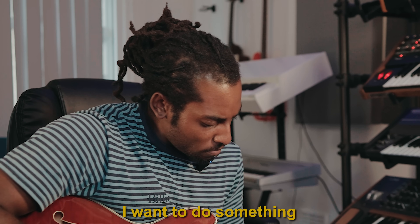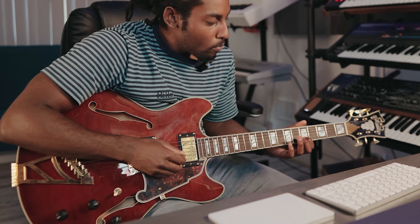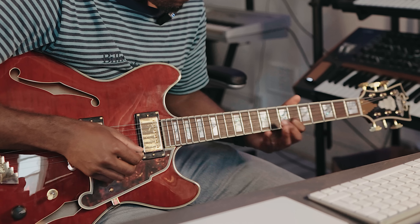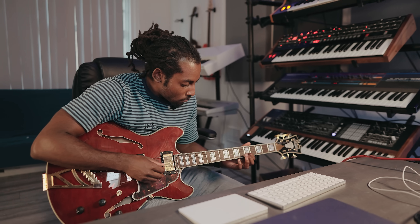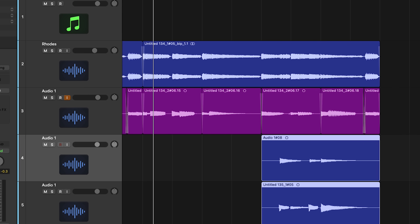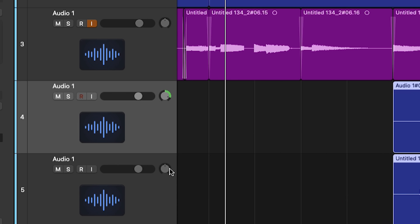I want to do something just to complement it. With those guitars, I'm just going to keep both of them at the end, and let's have one panned hard to the right, one hard to the left.